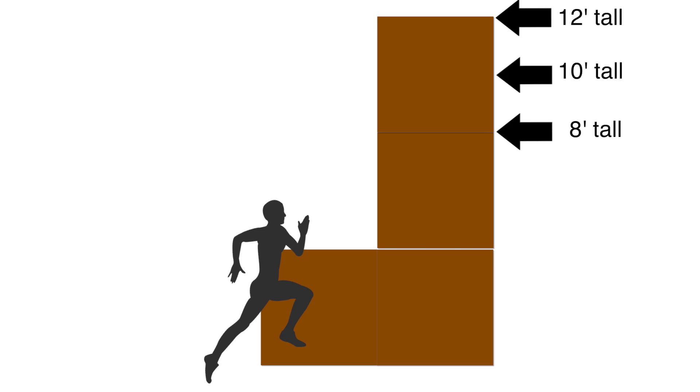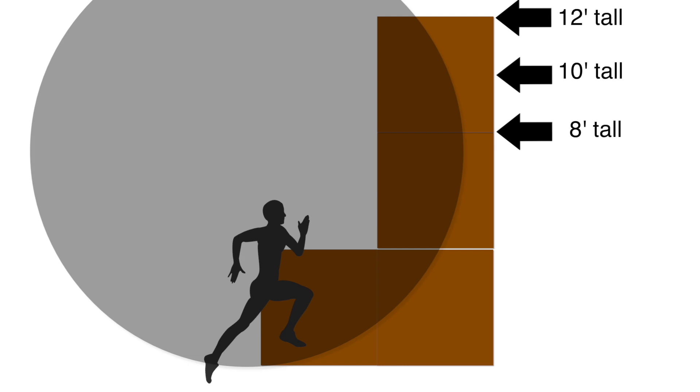One way to think about the curve on a warped wall is that it is nothing more than a portion of a circle, and no matter what height your wall is, you can modify the difficulty level of the wall by making changes to the size of the circle and to its vertical position on the wall.